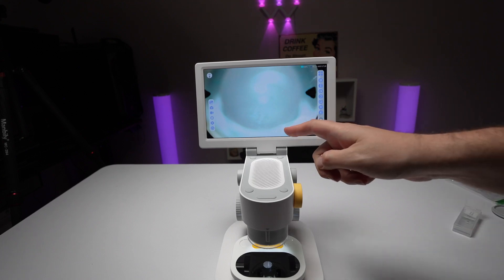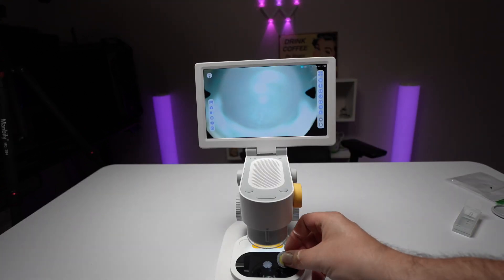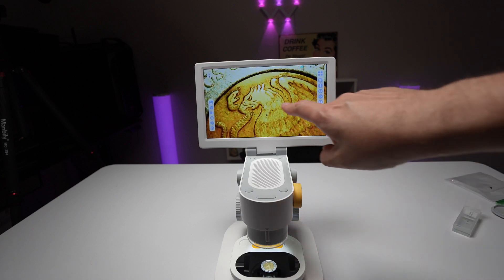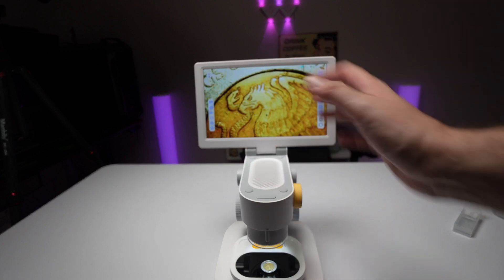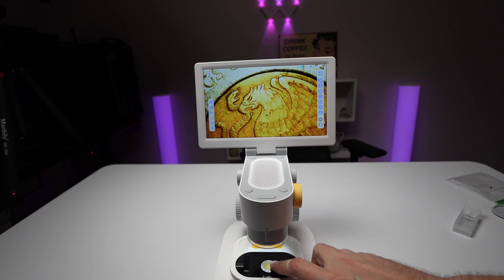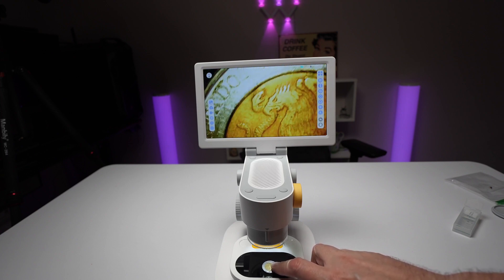Now this model in particular is not going to be very good for coins — you'll be able to get a nice little close-up but you're not going to be able to get the whole coin in this one. But if you're wanting to see close-ups of parts of the coin, it actually works really well.